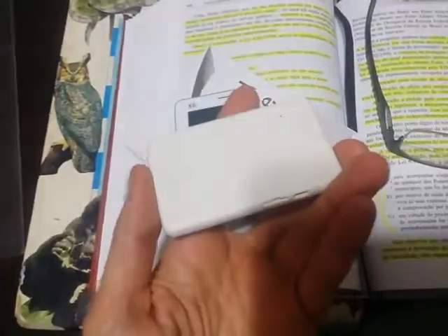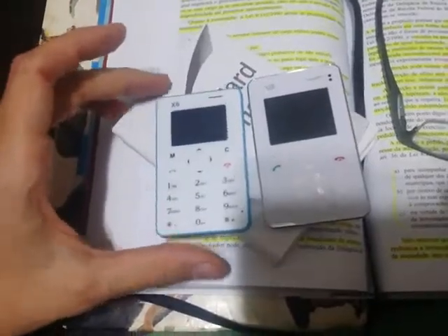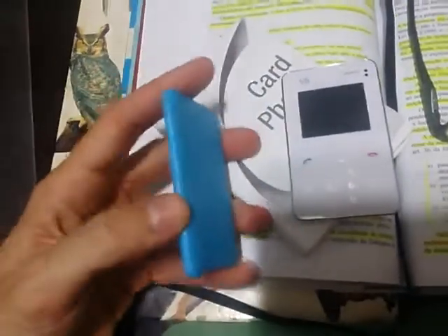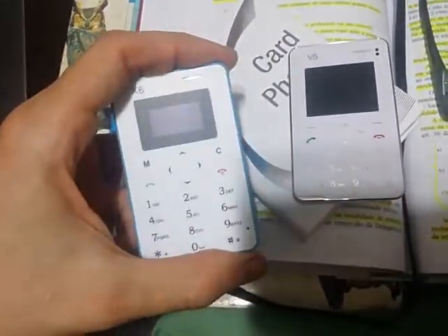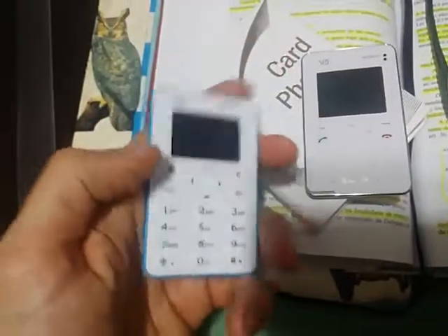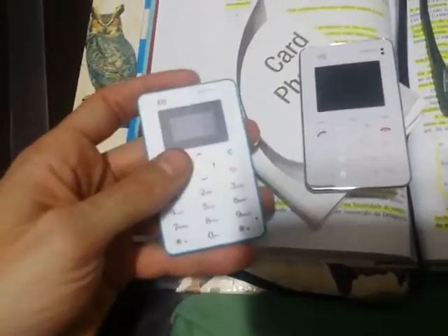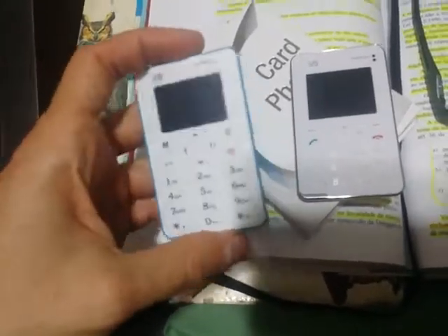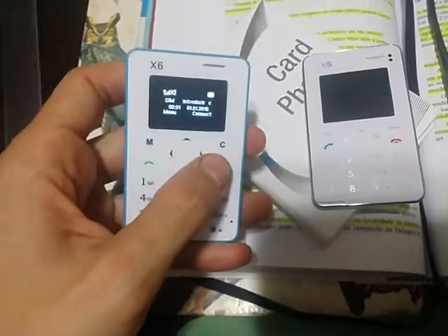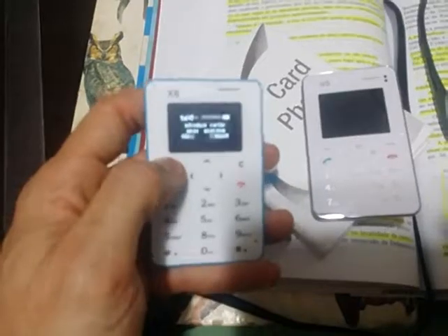I'll talk mostly about this one that is the one I bought last, but I have these two. This one is the model iX6 and this is very good. It's very light and small and fits well — it's the exact size of a credit card and it fits well in your wallet. The battery life is not so good; the talking time is about one hour and a half, and the screen is just black and white.